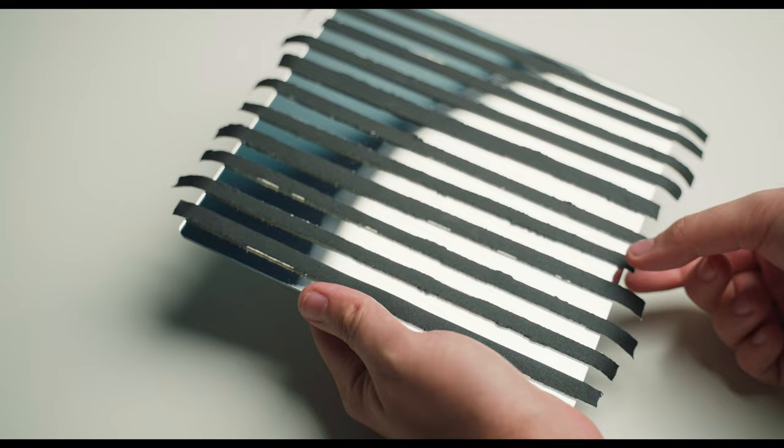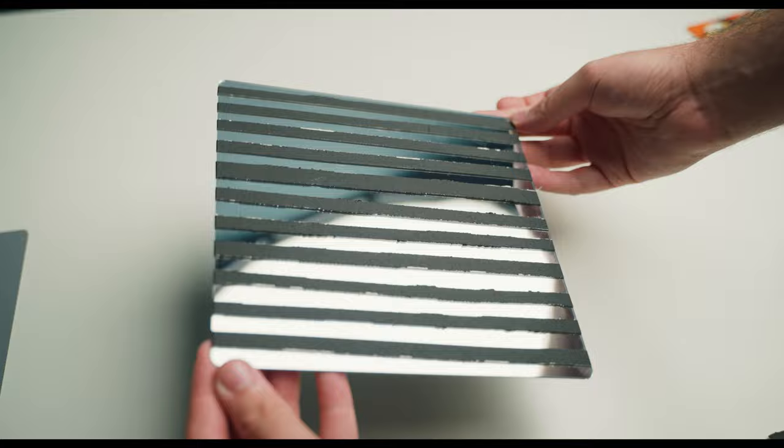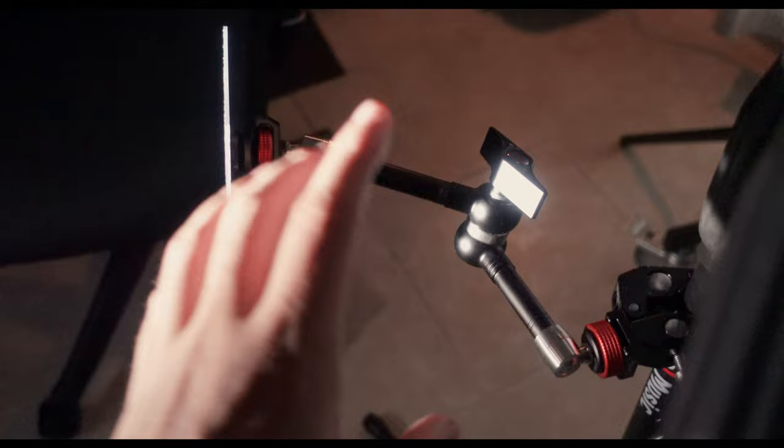If you want different options, you can use masking or gaff tape to create different effects with your mirror, such as a window light or a Venetian blind look like I have here. Once you have your quarter-20 on the back, you can utilize something like a friction arm to screw onto the back. You can clamp this almost anywhere and position the angle just as you need it.